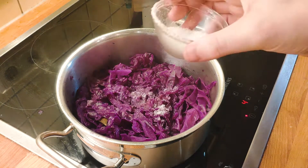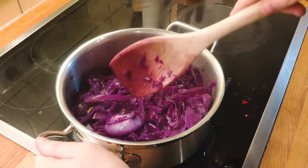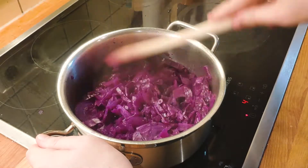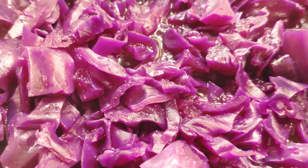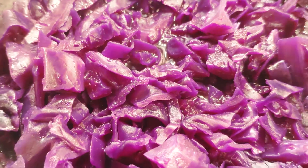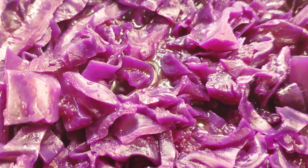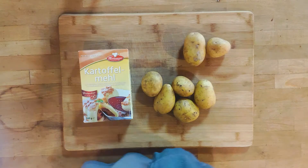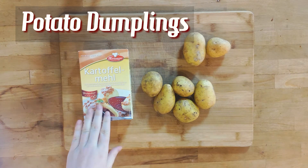Finally, season to taste with more vinegar, more salt, and grape juice. Be a bit careful with the liquids — less is often more — and only add a little bit more tablespoon by tablespoon. You can in theory start eating now, however this type of cabbage dish tastes better the next day. So let it come down to room temperature and then pop it in the fridge overnight. With that part done, let's move on to the potato dumplings, another very German side dish.